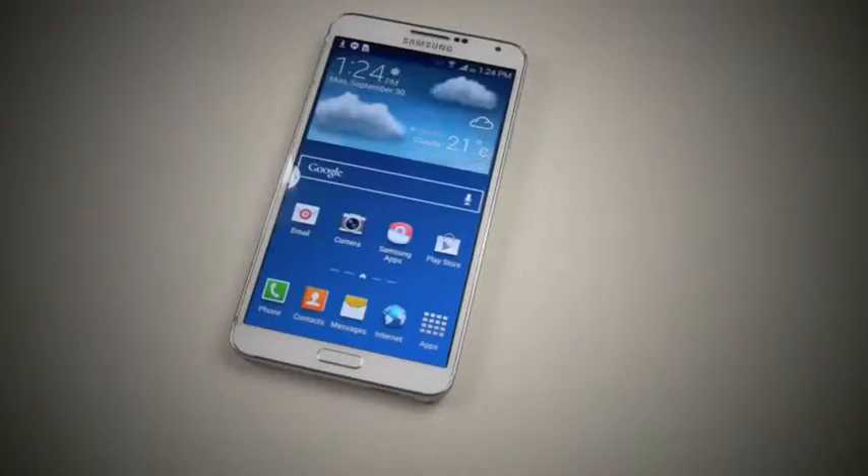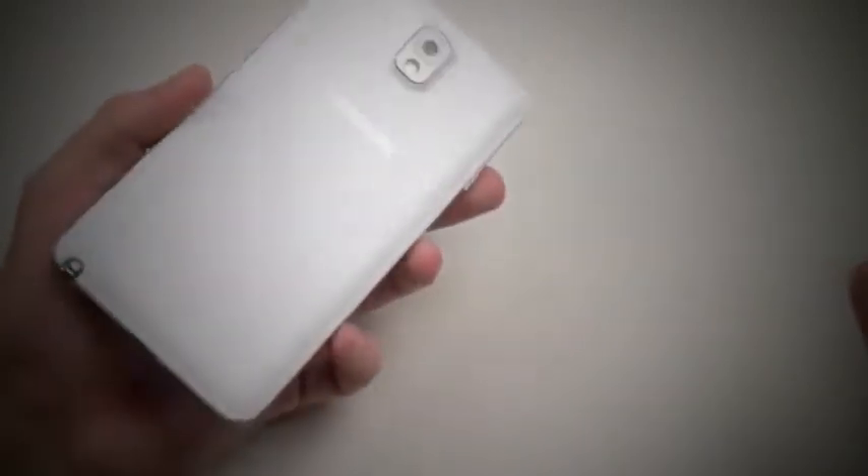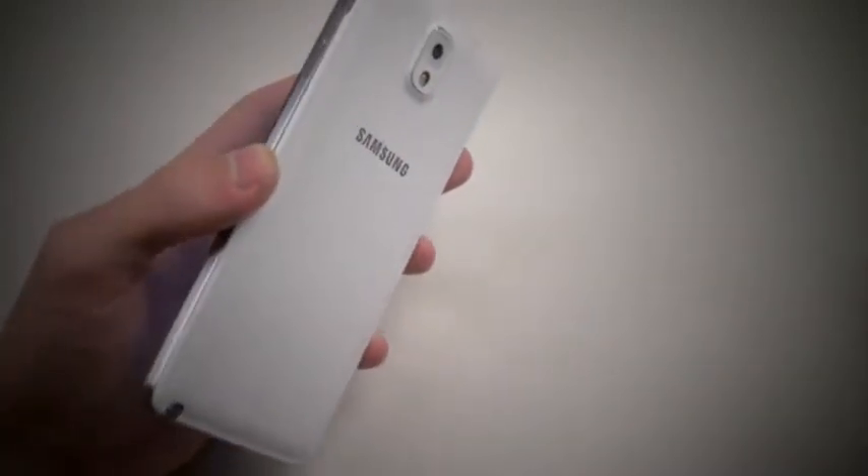What is up guys, TechRacks here. So in this video, I have the Galaxy Note 3 here — a beautiful Android 5.7 inch device. I'm going to be testing this out in a knife and hammer test.